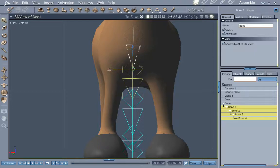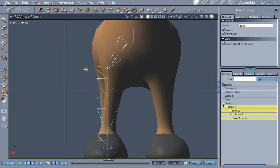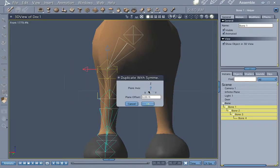Go down to your second bone and move it down to where it's going to bend. Go down to your next bone and adjust this as much as you can. Now go to the second bone down — make sure it's the second bone down — then go to Edit, Duplicate with Symmetry on the X-axis.